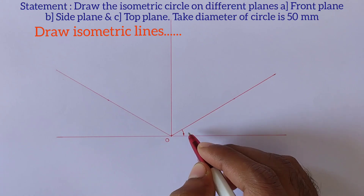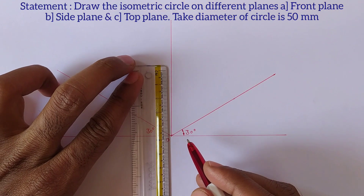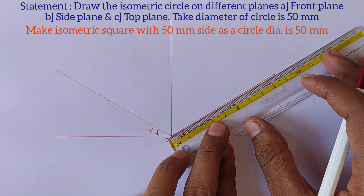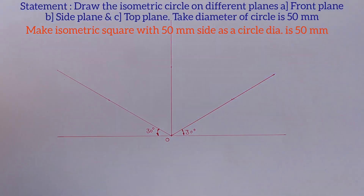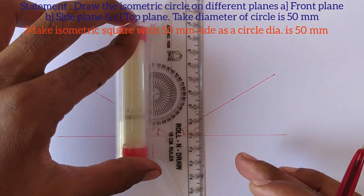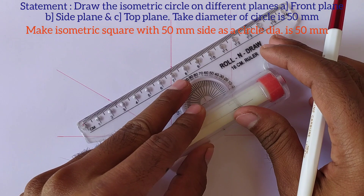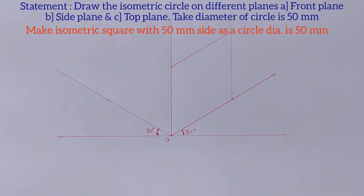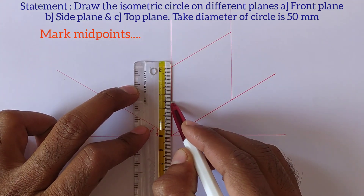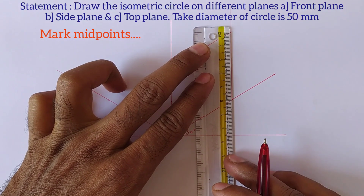Now as the diameter of the circle is 50 mm, we should make the isometric square with a 50 mm side. Measure 50 mm distance on the vertical line from point O, and similarly on this line also. Then set the scale parallel to this line and draw a vertical line from this point, and similarly draw a line from the other point. This is the isometric square, or we can say rhombus. Now mark the midpoint of each side.